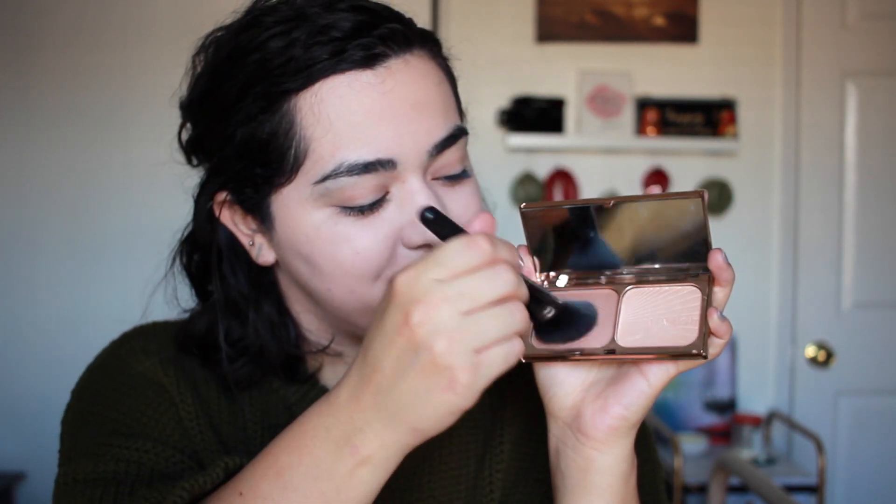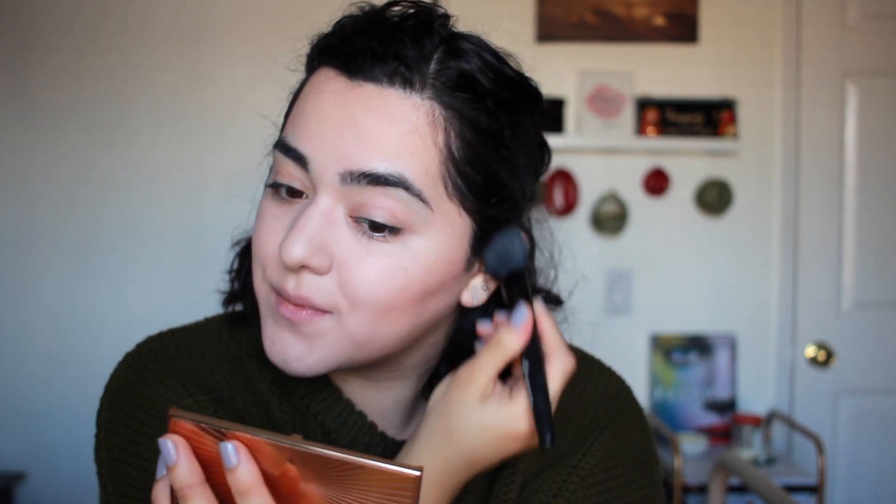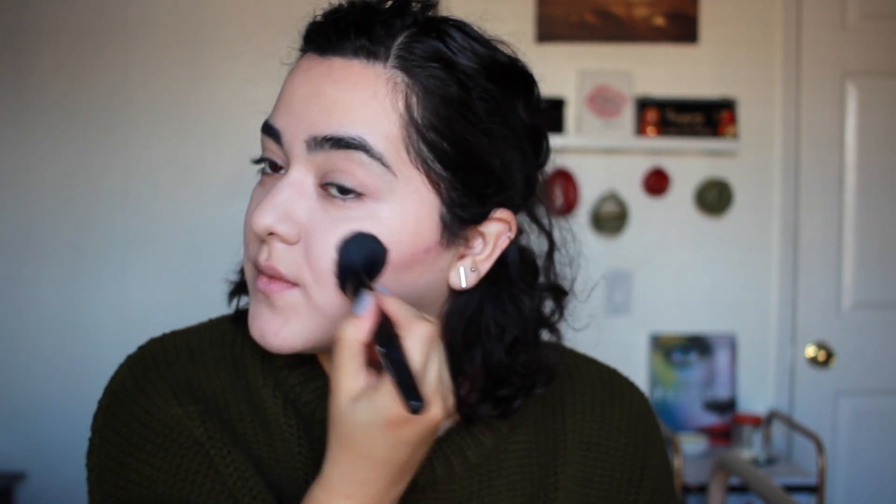Now we're going to move on to contouring. Since this is a holiday makeup look — maybe you'll use it on Christmas or for a party — I'm using the Charlotte Tilbury Filmstar Bronzing Glow. It blends out so beautifully and doesn't look too orange on my skin, which is sometimes a problem with bronzing powders. I applied a little bit more contour than usual, going around my forehead, along my jawline, and the cheekbones. If you need help blending, just grab your powder brush and buff away to get rid of any harsh edges.